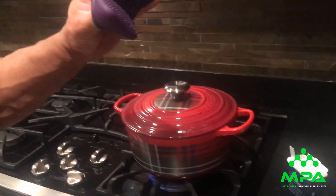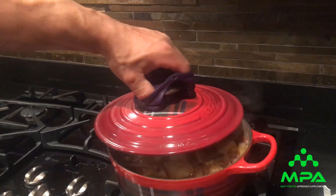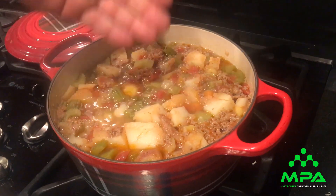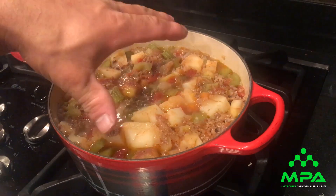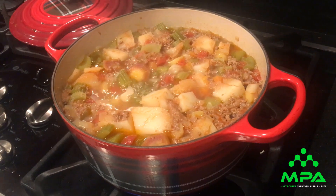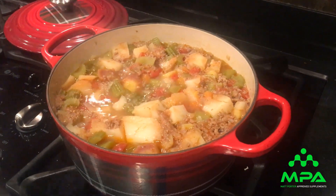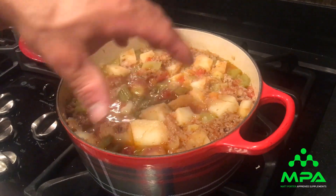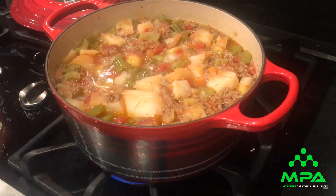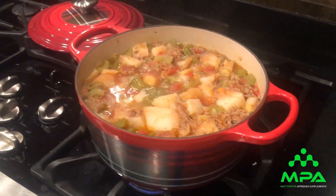It's been simmering for over an hour. Potatoes are done, all vegetables are done — this thing's ready to go. We're gonna serve it up and add some more salt and pepper. Here is your hamburger stew. Once again, instead of potatoes you can put jasmine rice or whatever rice you want, or rice and potatoes. Or no carbs at all — just vegetables and protein if you're carb-restricted. So there you have it.